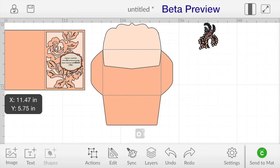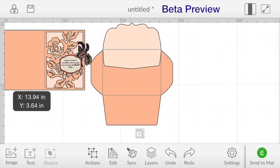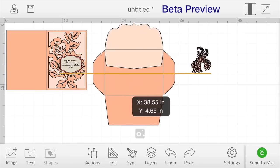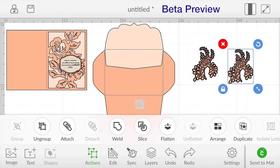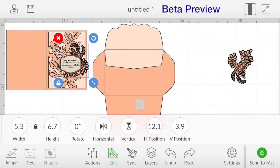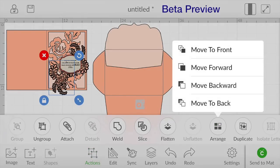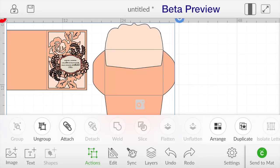Obviously that's too big for my card so I'm going to size it all down together and that's going to set over here. Now we have our little flourish here and the way I was planning it was this would set kind of right there behind the label. I think I want it just a hair bigger. Then I'm going to go to actions and duplicate it. While that one is selected I'm going to go to edit and I'm going to vertically flip it and then horizontally flip it. That one's going to set about right there and we can go back to actions, arrange, move backward.